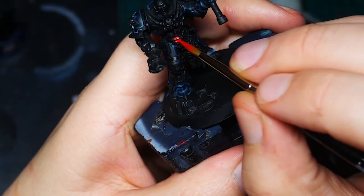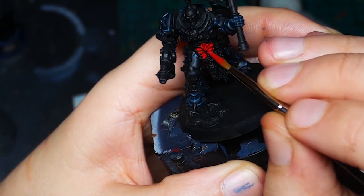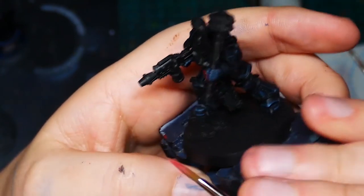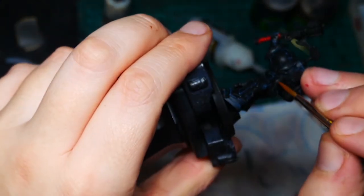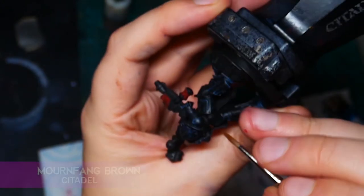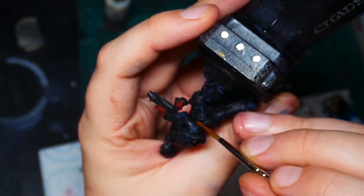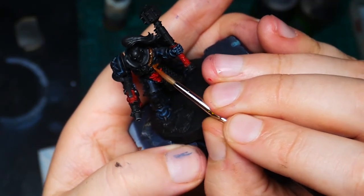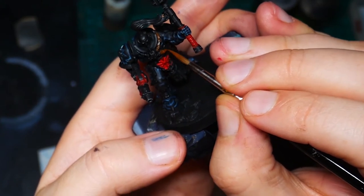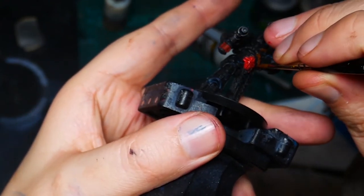So let's base all the red parts with Mephiston Red — this includes the hair, the handle of the mace, the gun, or any parts you want red. Next I'm going to base the parts that are going to be brown in Mournfang Brown, which is fairly much just the belt and the straps for his top knot on this model, but other Chaos Marines will have lots of pouches and straps to paint. I'm also going to use this to base the areas that are going to be yellow, such as the cables and the gun barrel, because GW yellow colours don't have great coverage — if you put down a layer of brown first you're going to spend a lot less time layering up the yellow to get a solid coat.